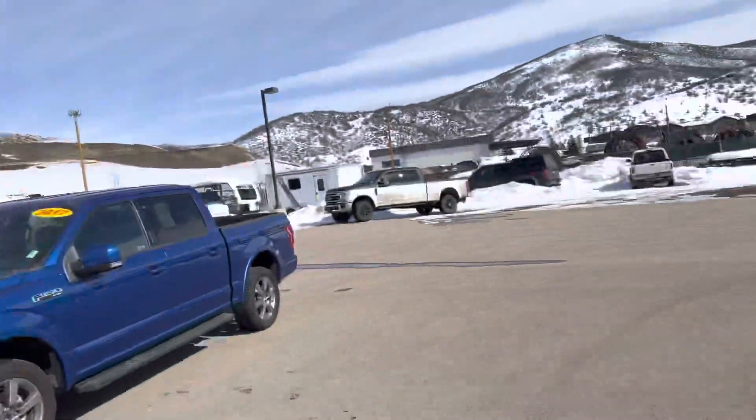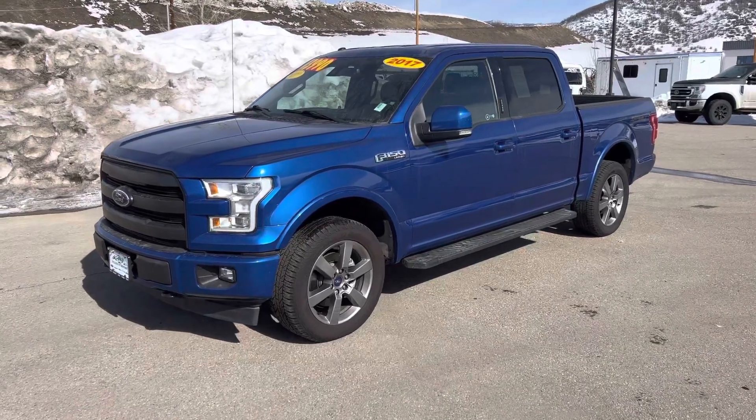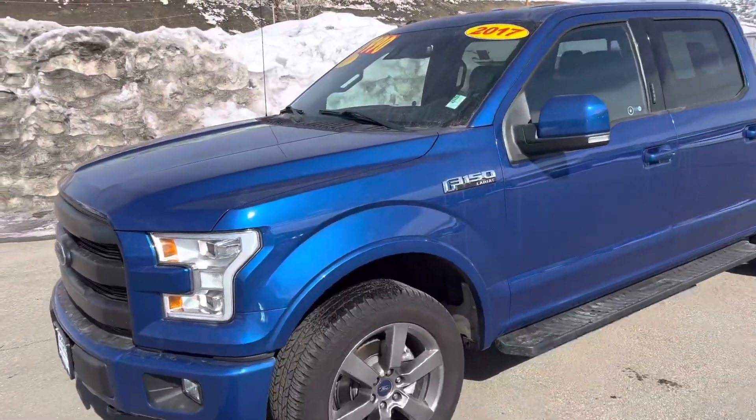Hey Shawn, it's Robert here at Steamboat Motors. I want to share with you today this 2017 Ford F-150. This one is a Lariat — a 2017 sport package, so there's not a lot of chrome going on here, but a very handsome appearance.